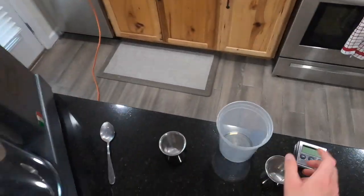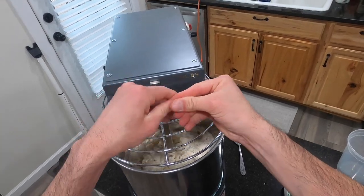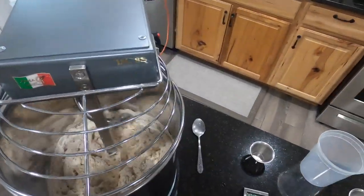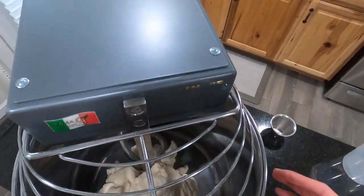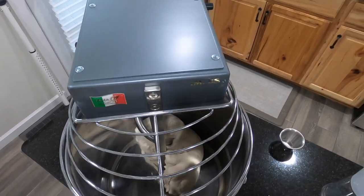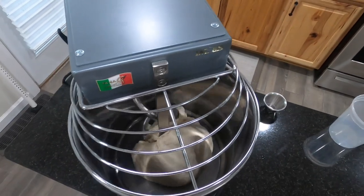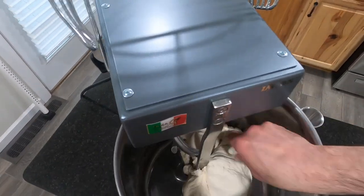Now we're going to turn the mixer up a little higher and mix this for about 10 to 12 minutes. We'll check back halfway to see how it's going — we want to mix until it's smooth. After about 8 minutes, the dough has come together a lot, but it's a small amount of dough for this mixer so it's not fully coming together. I'm going to take it out and hand knead it for a couple of minutes to build more gluten.